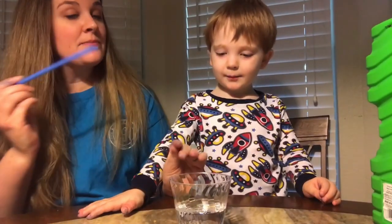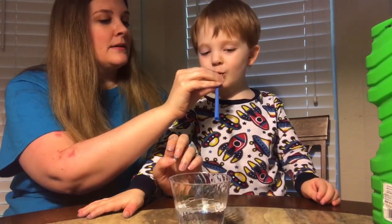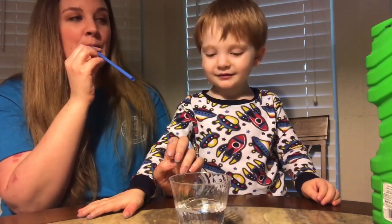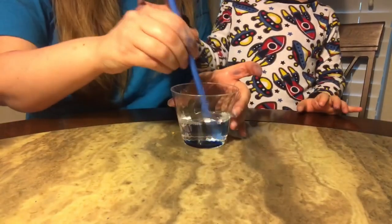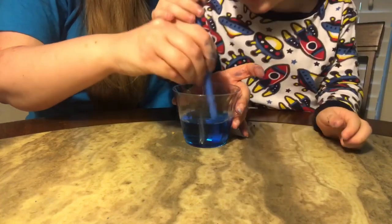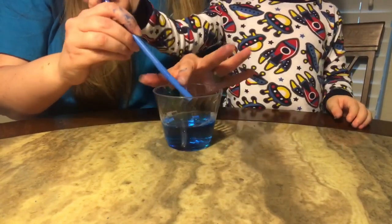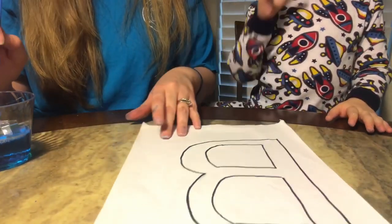Now we're going to get this letter B and blow bubbles onto it to make a bubble print. Okay, put your mouth on it and blow. I don't see the bubbles — let mommy try it. There it is! Wow! Ready? I'm going to blow. Just be very gentle with it — you're blowing too hard. A little harder than that... Wow! Good job!